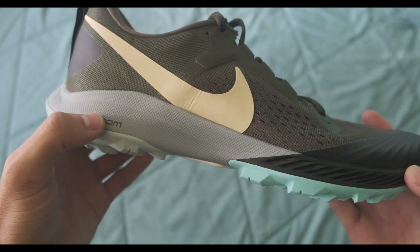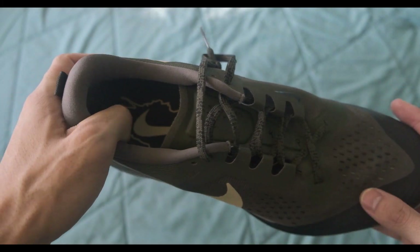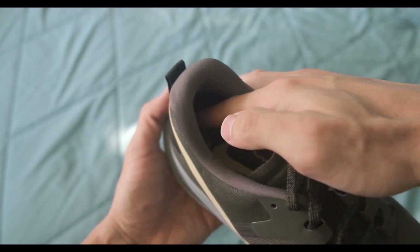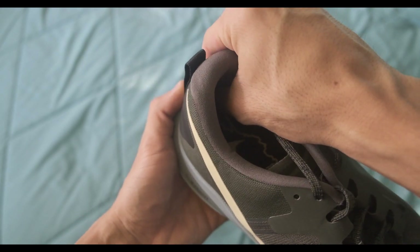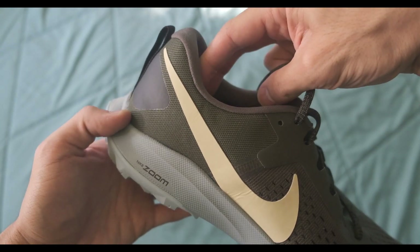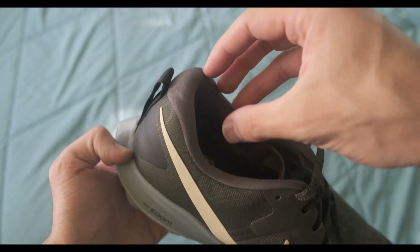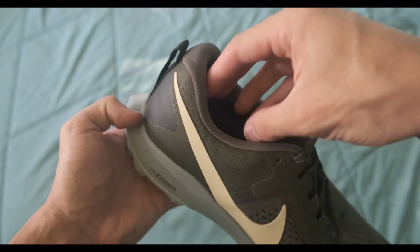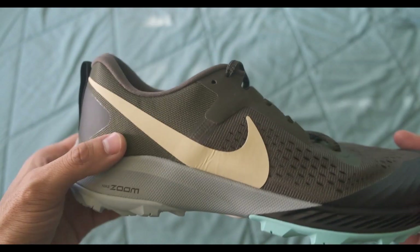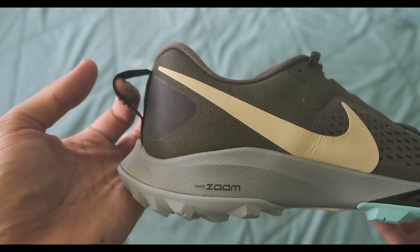Step-in comfort is amazing — you can definitely feel the softness of the React compared to past years with the Phylon. I really like the ankle padding; it's just enough to draw your heel in. My complaint with some shoes is that too much padding will push your heel forward so it doesn't feel secured. This was the perfect blend and Nike really nailed it. The heel tab is a nice touch.